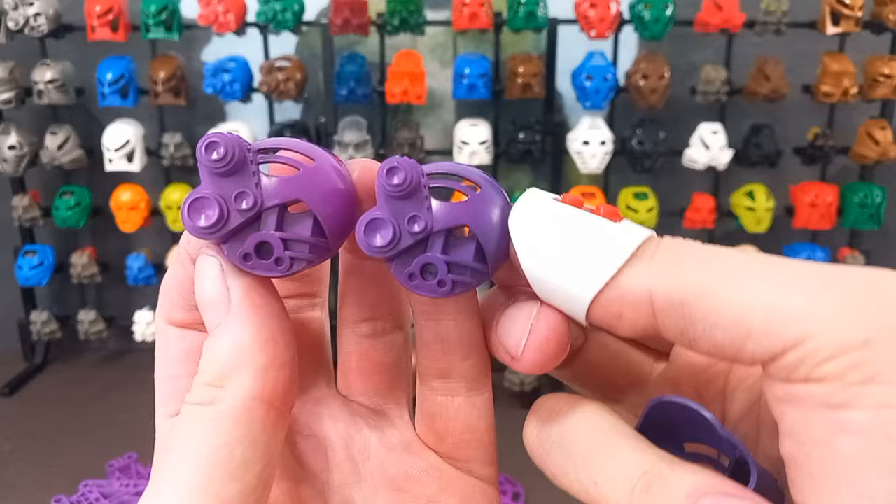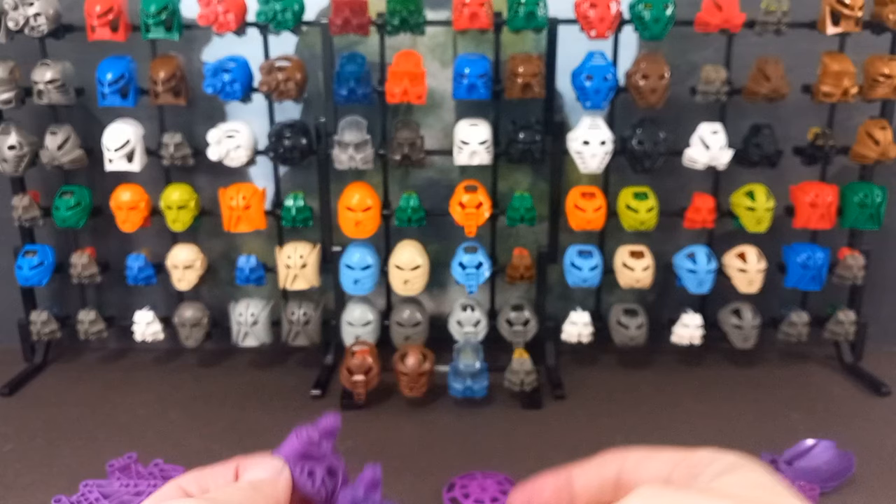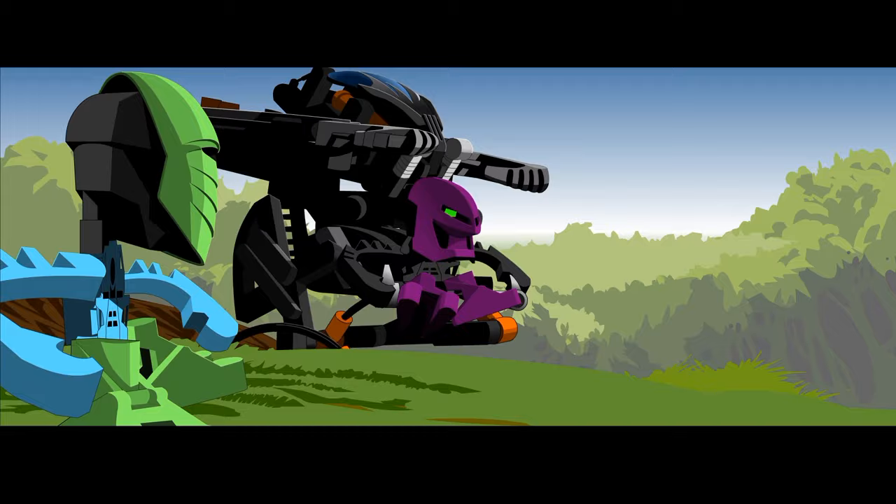And then we've got Kopaka's mask. I had three goes at dyeing this, with different durations. The first one is pretty much spot on, but I let the others soak a bit longer for darker shades — I kind of like the middle one as well. Next up, a purple Miru. There's a background character from Onukuro called Damek, who pilots a box sword during the Bohrok invasion and has a purple Miru, so voila — Damek is born.